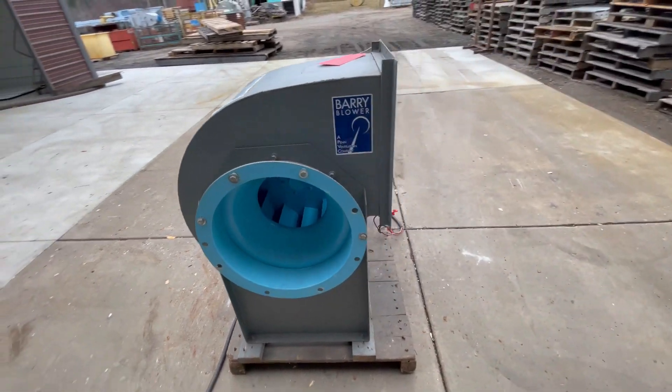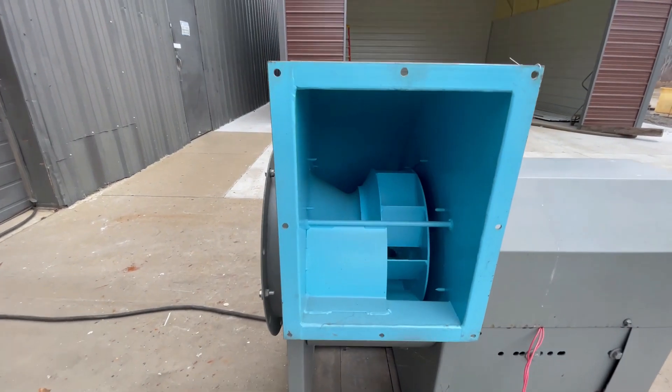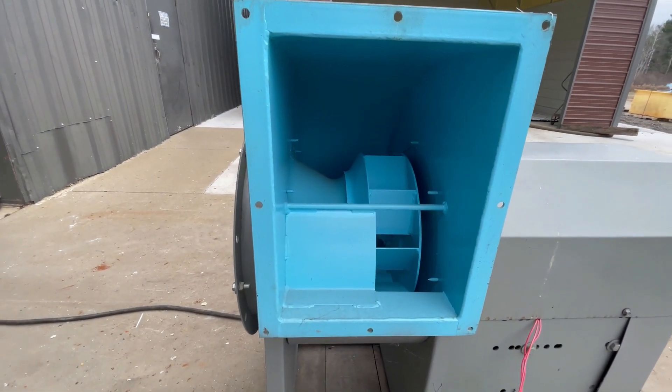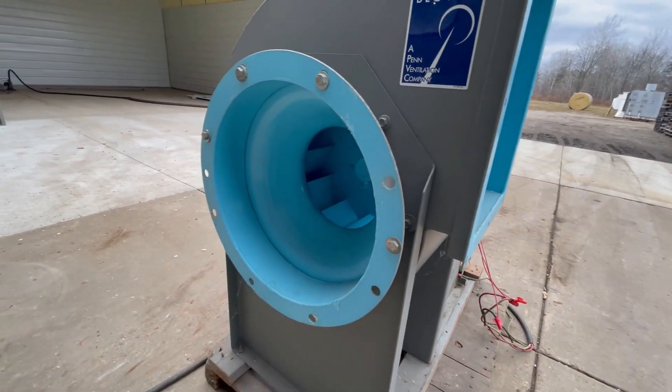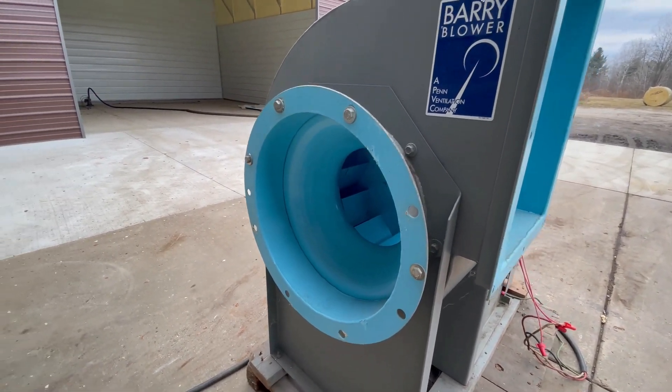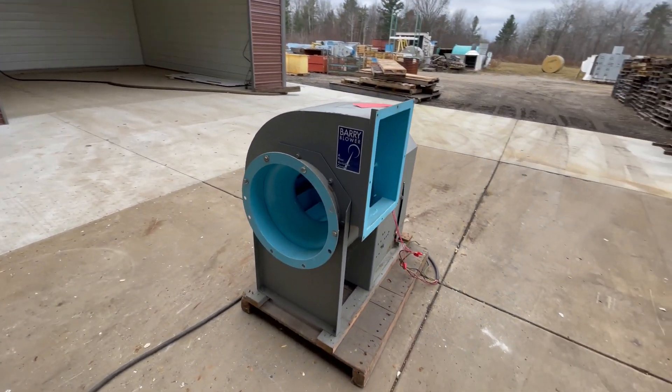It can be wired up either 230 or 460 volt. The outlet right here is 12 inches by 16 inches, and the inlet on this side is a 16 inch diameter. This is a three-phase machine at 3500 RPMs and a class 2 blower.